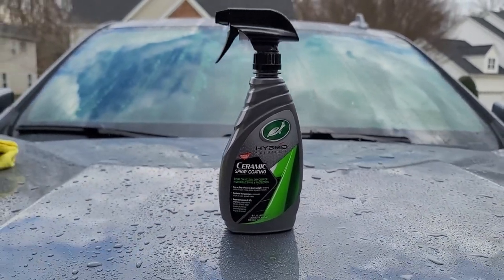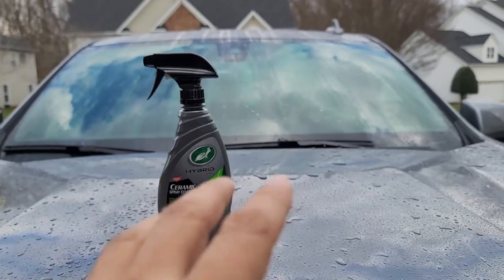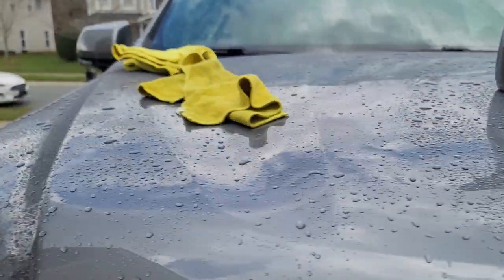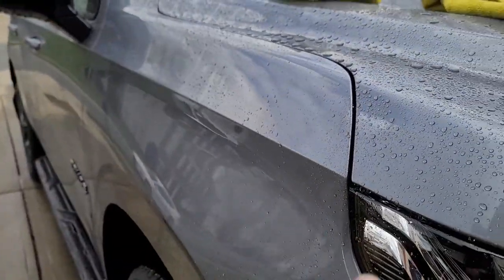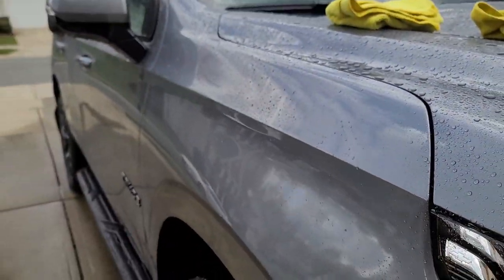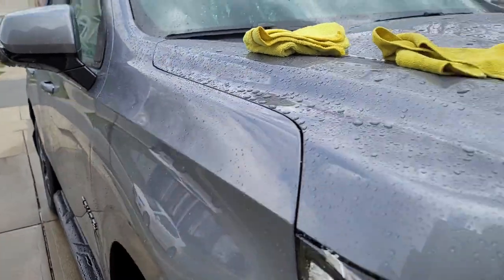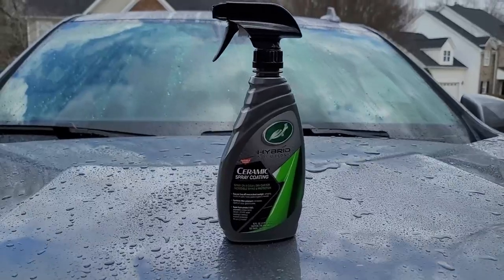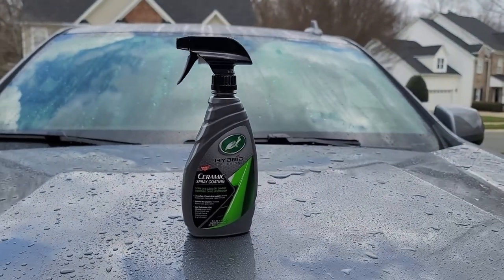It's really easy. After you soap and wash it, as you can see my windshield — everything is ceramic coated. That's why all the water is not staying there; it's beading up and drying right off. So I'm going to dry off all the water and apply this ceramic coating. This is super easy, nothing to it.